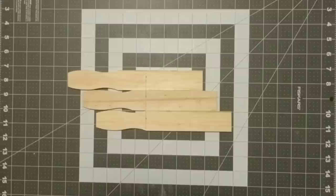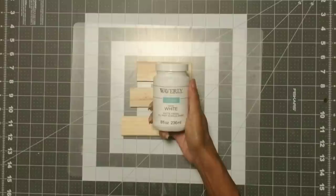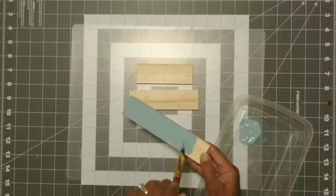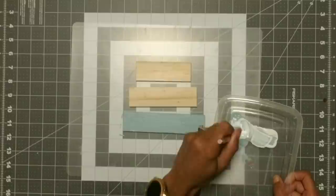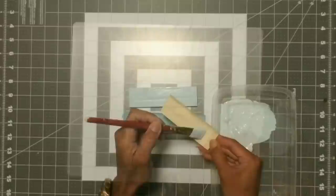Once I had my pieces cut, I then took my Waverly chalk paint in the color agave and the white. We're going to take our six-inch piece and apply one generous coat of agave, making sure you cover the front and the sides. Once done with that piece, I added some Waverly chalk paint in white to lighten it up and covered the five-inch piece. Then I added a little bit more white and applied that to the four-inch piece just to give the pieces an ombre look.